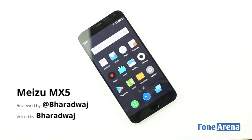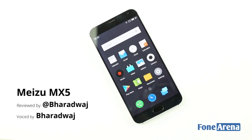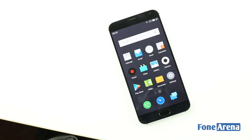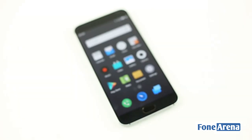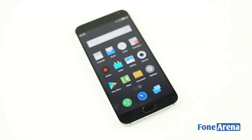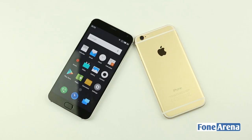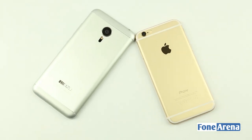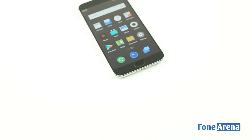A flagship is usually a company's best product — top of the line, packed with new and innovative features, but decidedly out of reach in terms of affordability. That was how things were until everything changed in the last year or so. Now we have flagship-grade devices at surprisingly low price points without many compromises. The Meizu MX-5 is one of them.